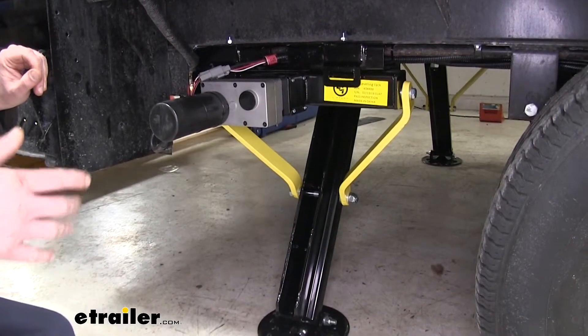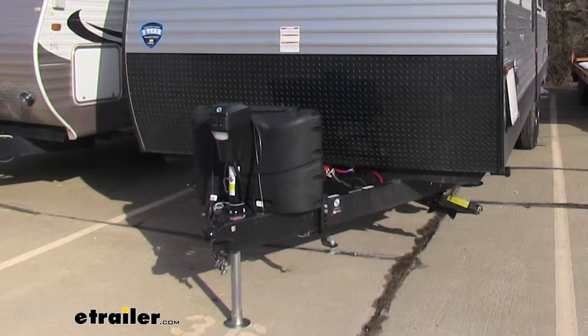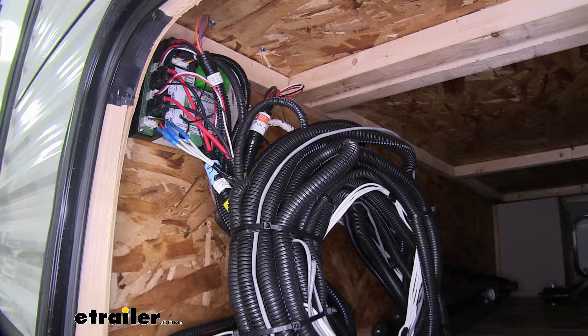Included with this kit, you're going to get the rear levelers, the front levelers, a tongue jack, the control panels to operate it, and all the necessary wiring to get it installed.